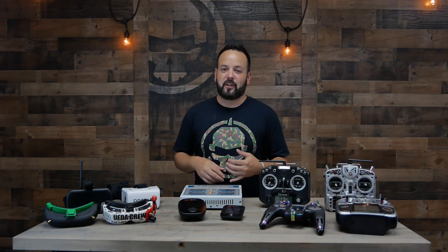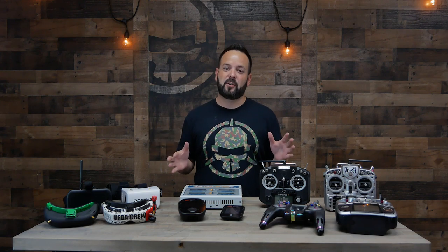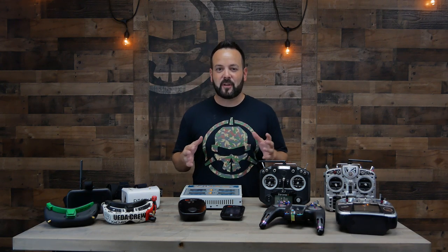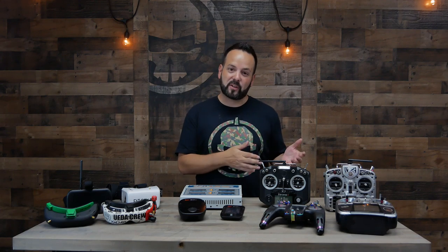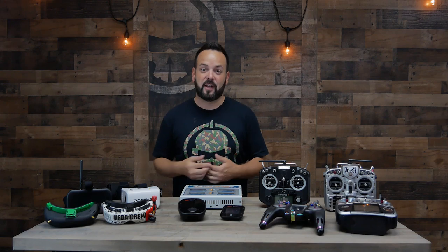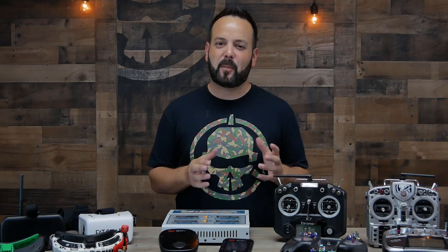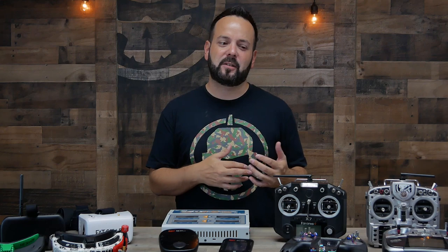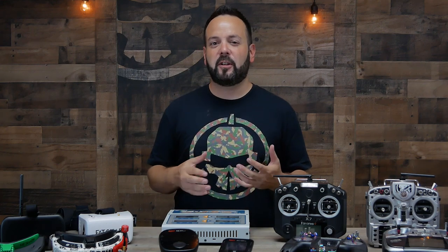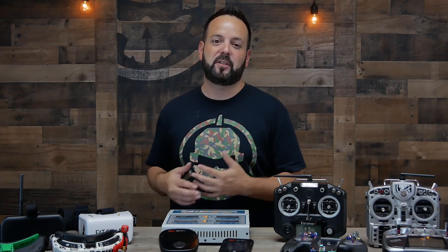The main difference between these parts and the parts on the drone is that drones can come and go - you're definitely going to crash, break them, have a flyaway, or get one stuck in a tree. But with these ground station parts, you're going to use them all the time no matter which drone you're flying. So when picking parts, there are corners you can cut on the drone, but with all of these I really recommend get the best one you can afford and don't buy it multiple times over.